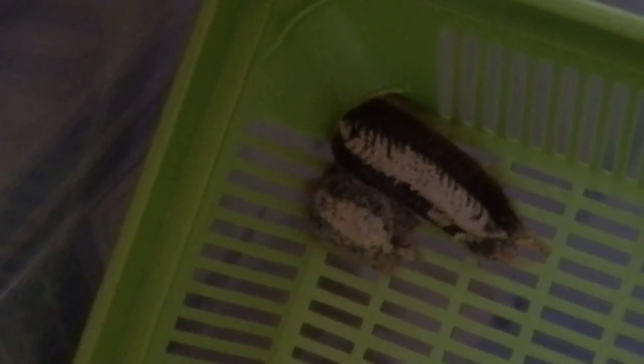And I got these little cup things I'm going to be putting the babies in. I'm keeping three myself to raise. If these do hatch, if anyone wants any, you have to pay for shipping, but the babies themselves are free.